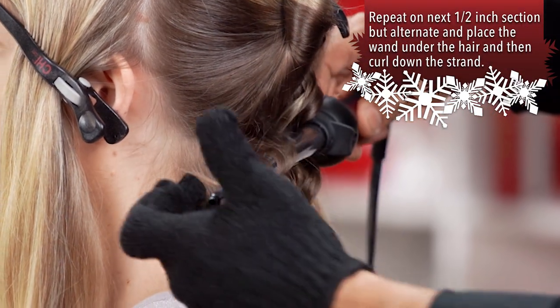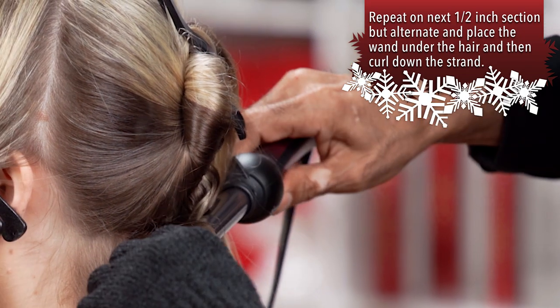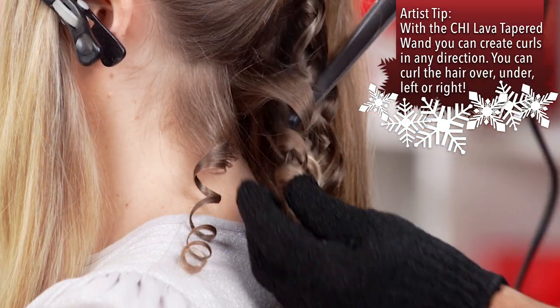With a wand you can completely change the texture of any hair and give the opportunity to create exciting styles.